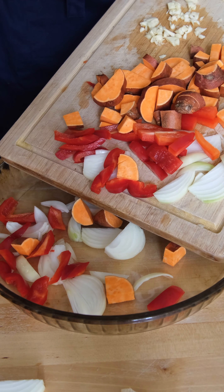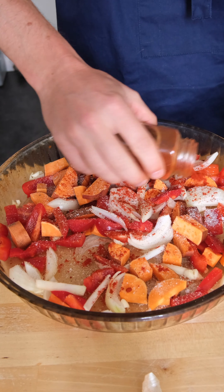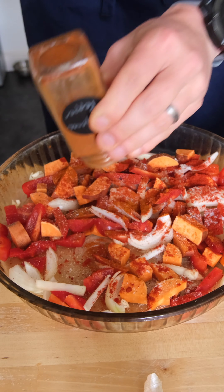Then you're going to move everything over to a baking dish, seasoning with kosher salt, freshly ground black pepper, a generous helping of smoked paprika, and optionally some cayenne pepper if you like a spicy sausage.